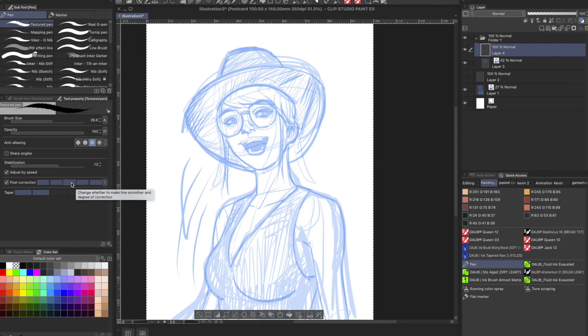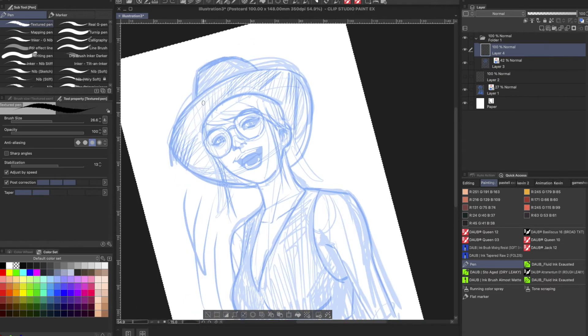So extreme is too much — you're going to want to aim for somewhere in the middle, around seven. You can click on the arrow and type in your specified level. I recommend seven — seven is a good number. So we've got Adjust by Speed checked and the Post Correction box checked at seven. Let's see what kind of lines we get with this new setting.